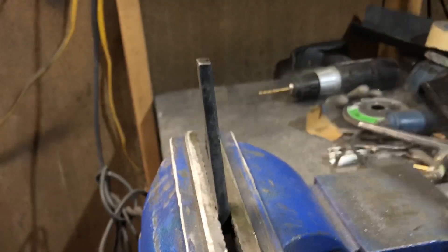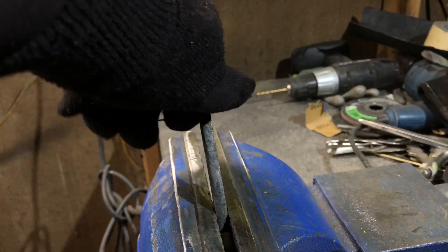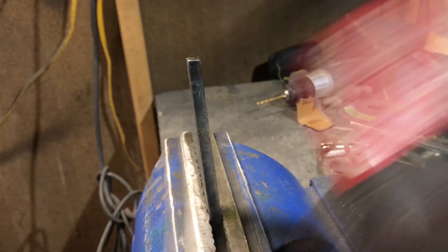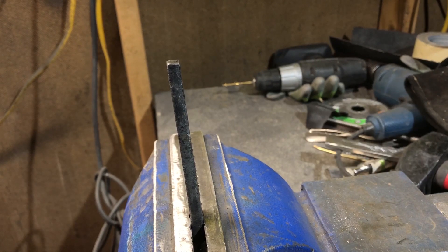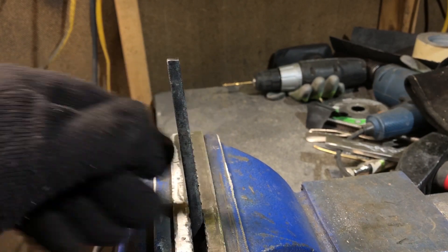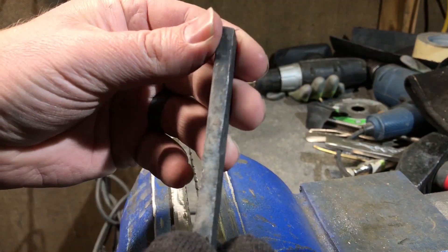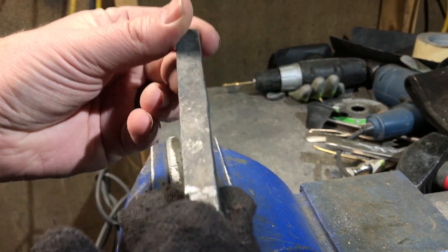For the second test I'm using the piece that was quenched but not tempered. After a few blows with the hammer you can see it really hasn't bent at all. If I had a more stable platform I could probably use a heavier hammer and we might actually be able to break this piece, but it's pretty obvious that this piece is much harder than the first — and honestly I find that kind of surprising. If this was truly a mild, very low carbon steel, we really wouldn't expect to see much hardening at all.